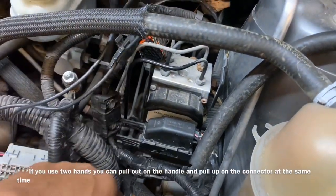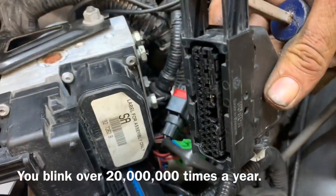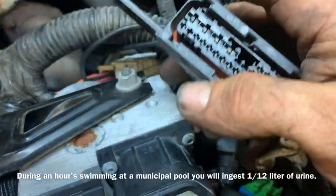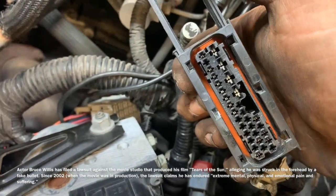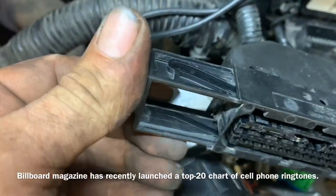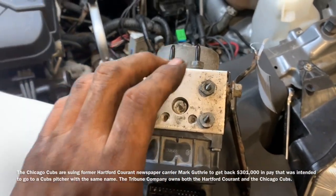Now we need to disconnect our control module — this is also a cam lock. Be careful not to break this; you don't want to pull it out too far. Because it's hard to visualize, we're going to use the new one. As it pushes up, these little clips slide through there on the little tangs. We know when this is ready to insert because you can see through the windows. That will drag the clip down as you push it down or pull it up. Now we need to loosen the two 13 millimeter nuts on each side of the pump so we can move it up and down.